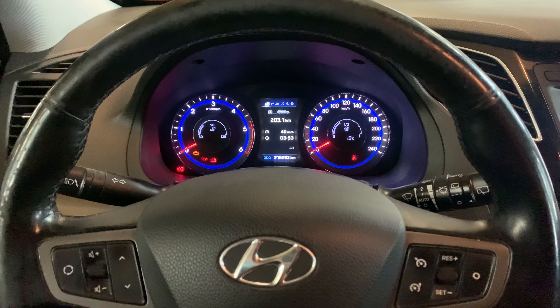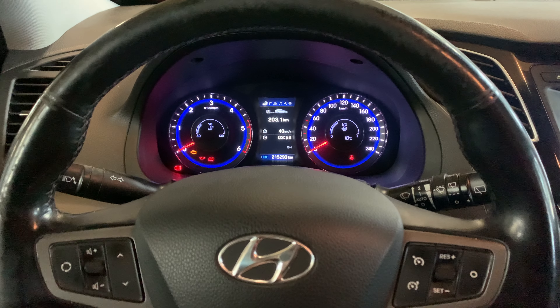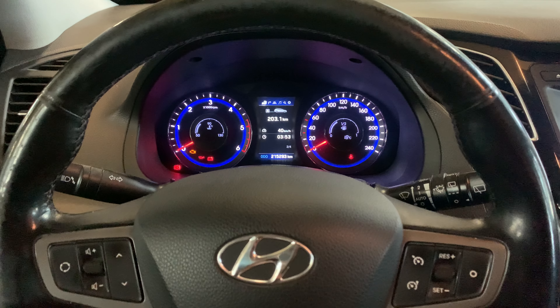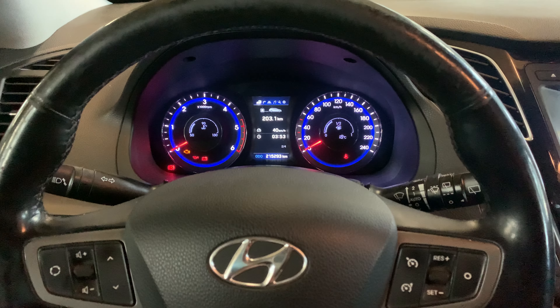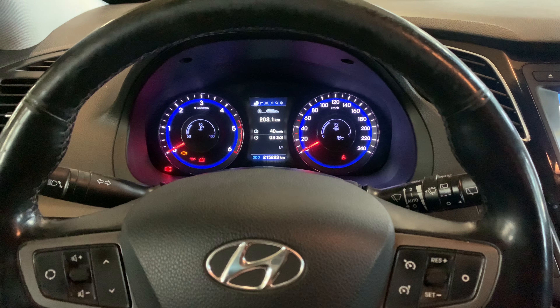Hello guys, welcome back for another video of Service Reset My Car. In this video I'm going to show you how you can change the menu language of a Hyundai i40. This one is a 2013 model. I had some inquiries on how to change the menu language and that's why I made this video.